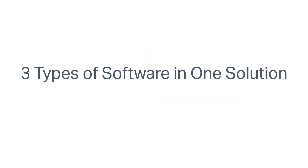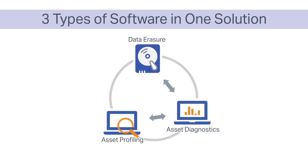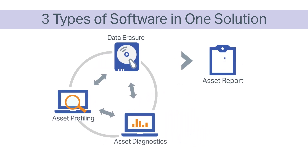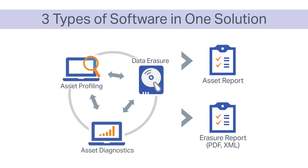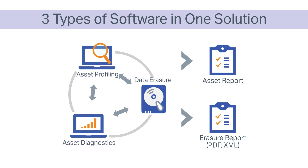Additionally, Blanco Drive Eraser software provides key asset diagnostics and profiling. This includes complete detection of all hardware components, extensive hardware diagnostics capabilities including more than 12 diagnostic tests, easy identification of rack-mounted drives, and smart attributes and self-tests.